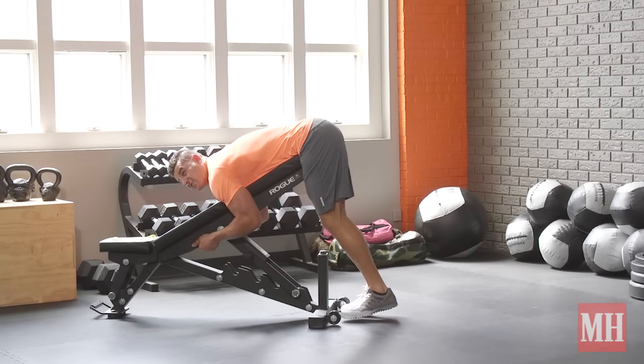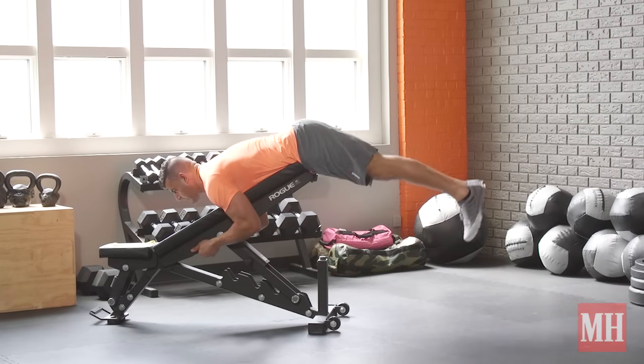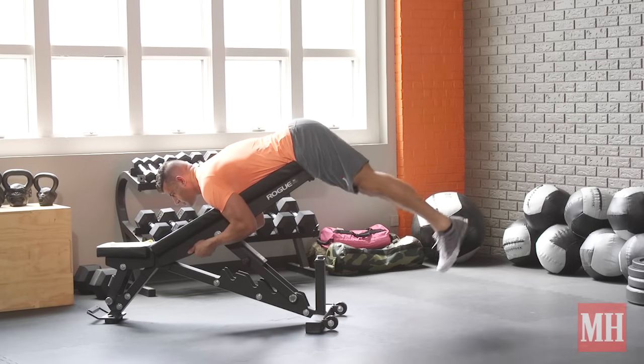So if you come down and you feel tension or tightness, you want to stop just before that point, squeeze, and control down.